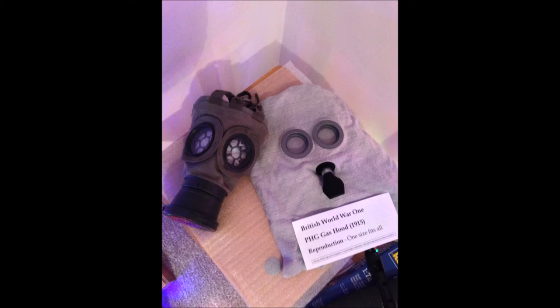It looks much more realistic compared to this one — it has the correct lenses and also a correct flapper valve at the front. Overall it is a much better reproduction and it also comes with a bag. I highly recommend this for people that do re-enactment, especially if it's British, and it is a very good mask itself anyway.